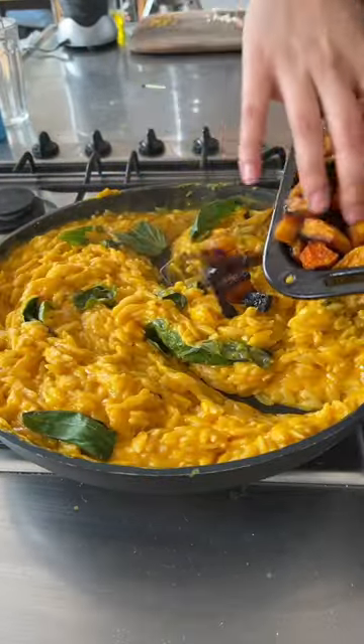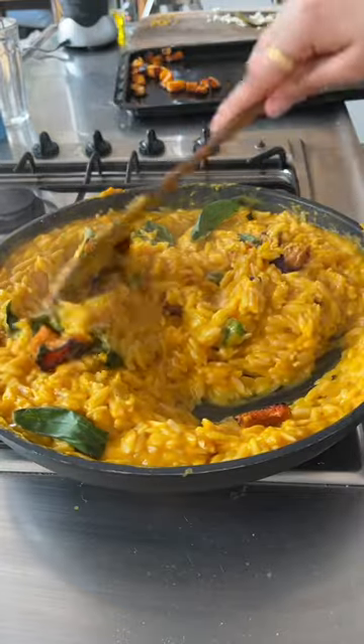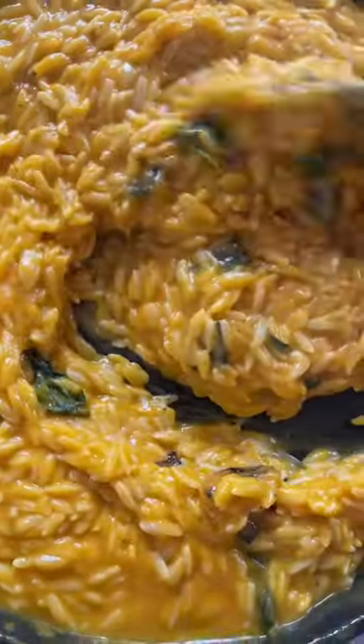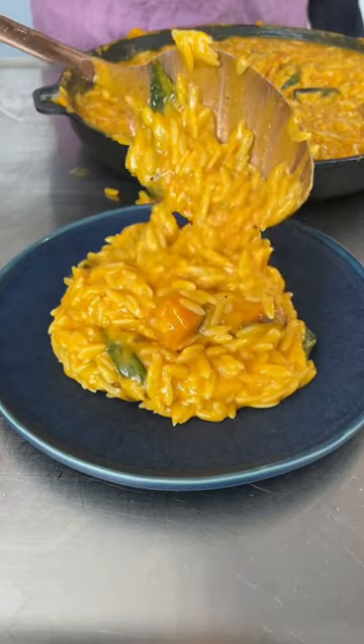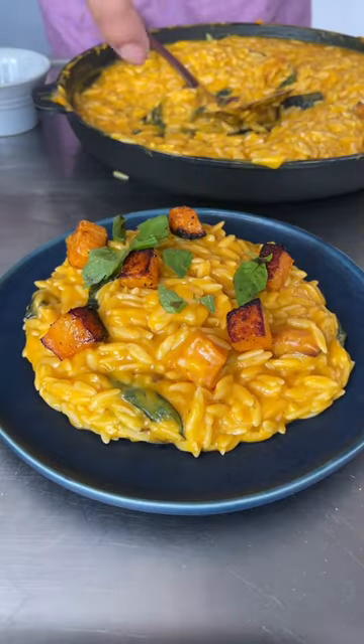Then just mix in some fresh basil leaves and your charred squash and you're ready to eat. Just look at how creamy and soft it is. Top it with some fresh goat's cheese, more basil and charred squash, and a good grating of parmesan.